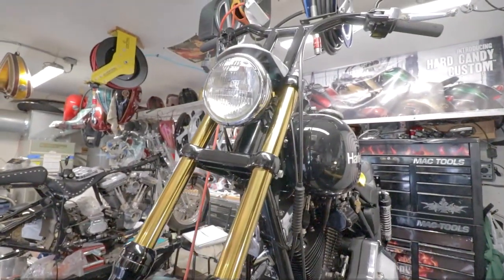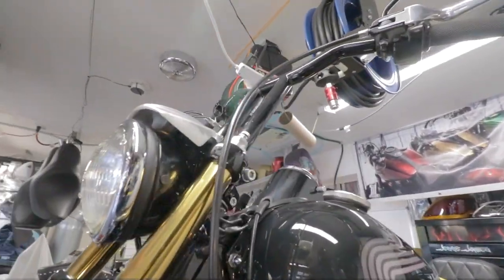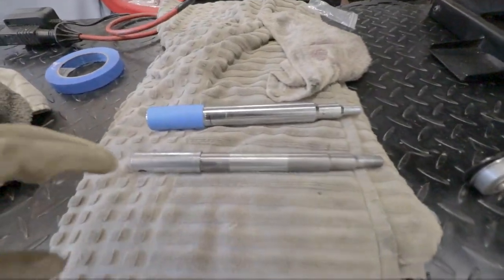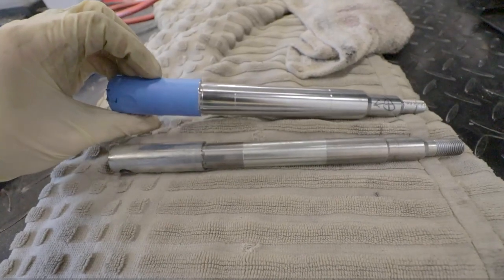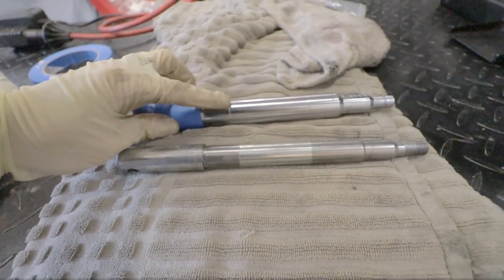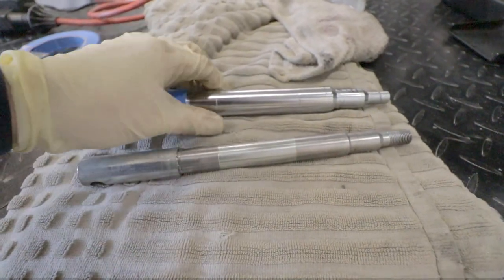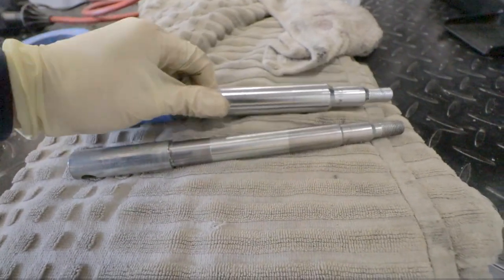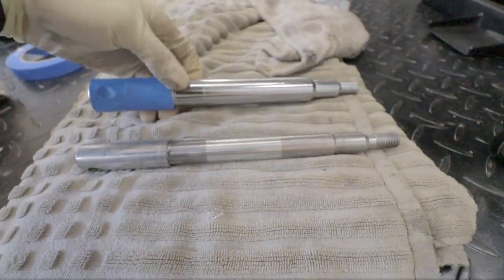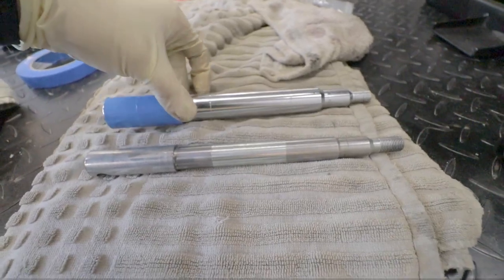Now that we have the front end all buttoned up and tightened up with the handlebars on, we have to focus on the axles. This axle fits our new front end but it doesn't fit our bearings in the nine-spoke, so I have to take this axle, put it on the lathe, and turn it down to the diameter of the original axle. Let's throw this thing on the lathe and see what we can do.